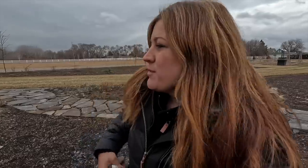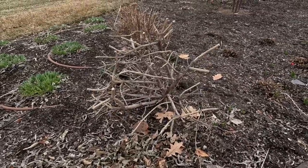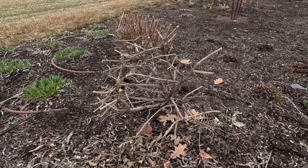All right guys, I got all the buddleias done. I don't think we'll walk back through and take a look at them, just because it doesn't look like much. They all kind of just look like that — I took them all down about that far. I do have several different varieties, but I treat them all the same.